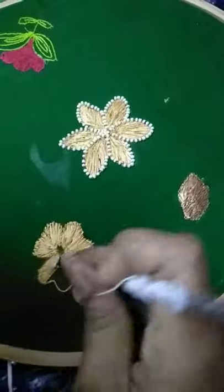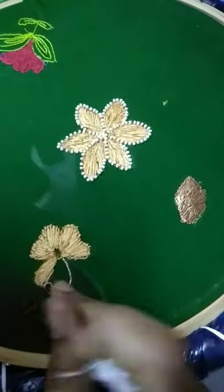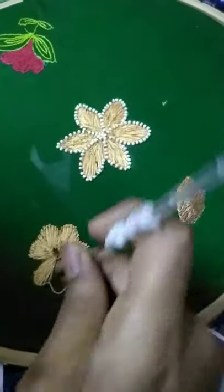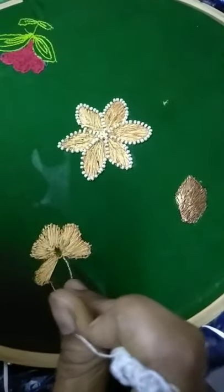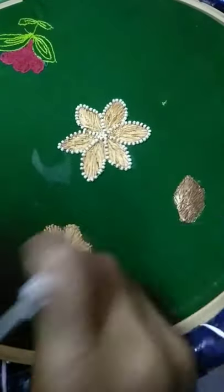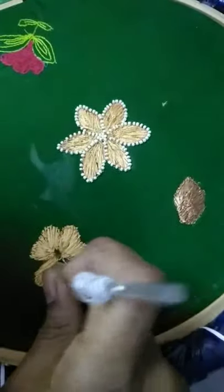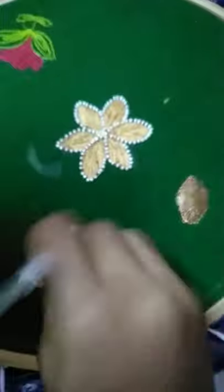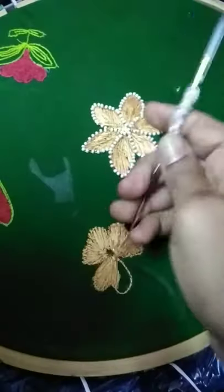2 short lines, 2 long lines. We are going to make a short line, 2 short lines for the edge of the petals. We are going to make any assistance.